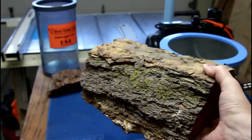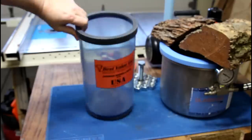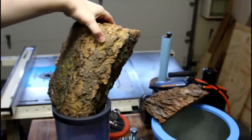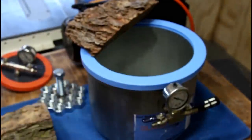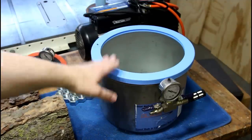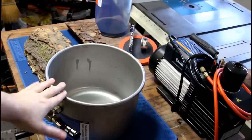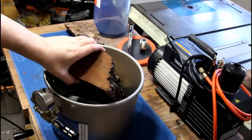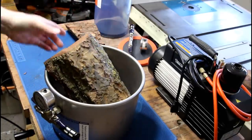Before we get going with this project we're going to need to stabilize this piece of wood. Normally I stabilize in this container here but it's just not wide enough for this application. So instead we're going to use this larger pot — I used this one to stabilize the pancake and the corn cobs so we know it works. Even with this vessel's larger size it's still too small to fit the entirety of the bark sent to us by Austin, so we're going to have to trim this piece down to size.